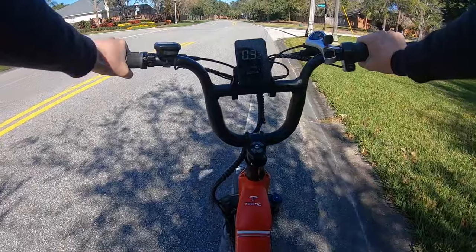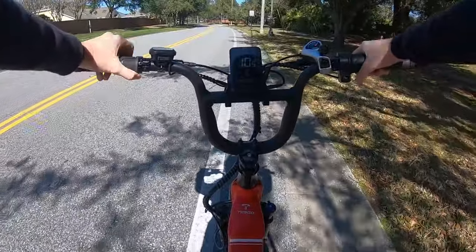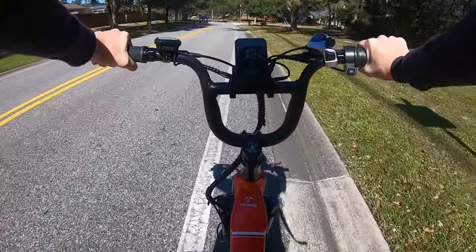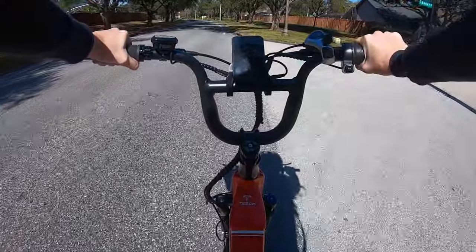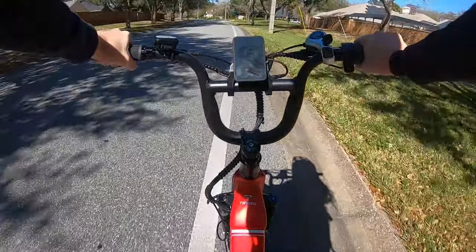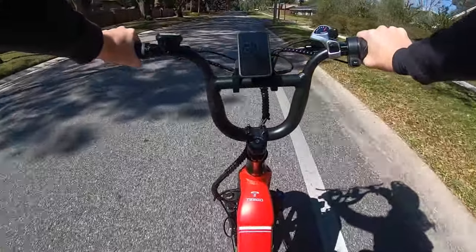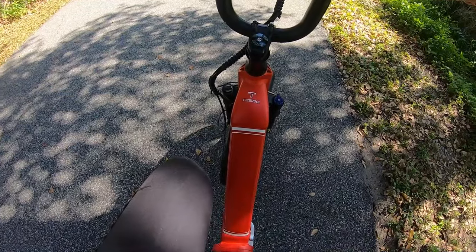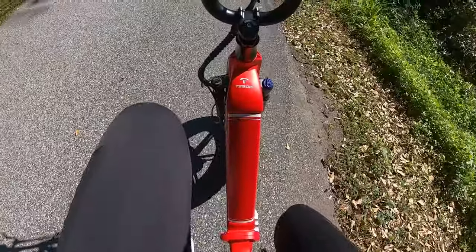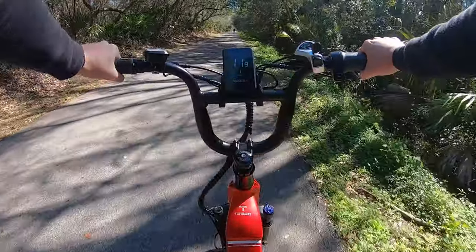Throttle only, pedal assist one — on pedal assist one I got it to about 10.5 miles per hour. Pedal assist two capped out at about 15.5. Pedal assist three capped out at about 19.8. On four I got it to about 24.5 miles an hour. And then finally it just passed 28 miles an hour. You have to be really careful because just on pedal assist one it really gets going. I can still feel a little burn in my knees — definitely getting a workout.